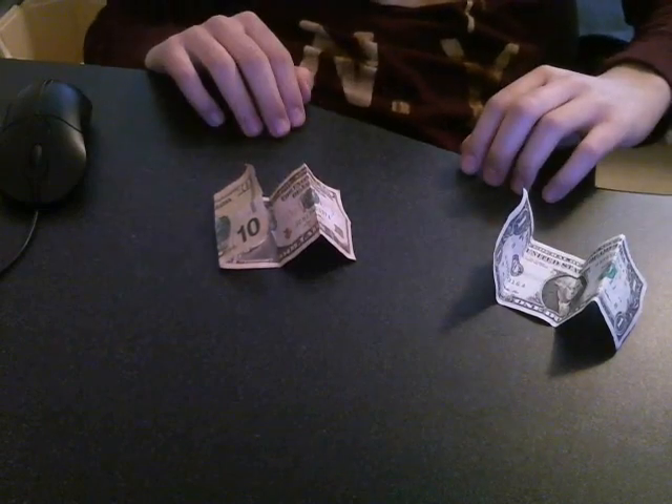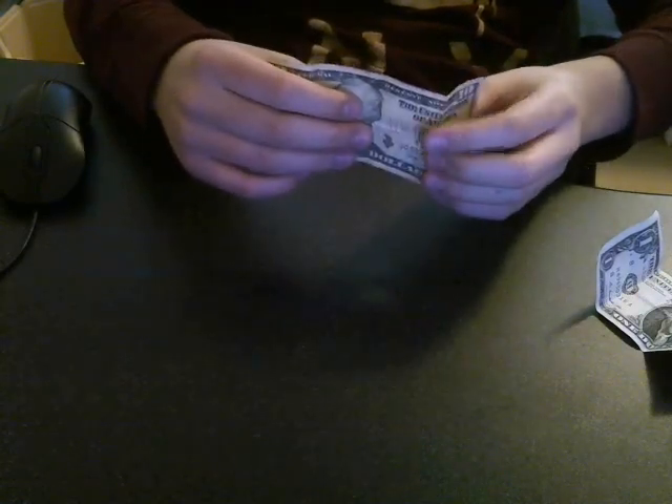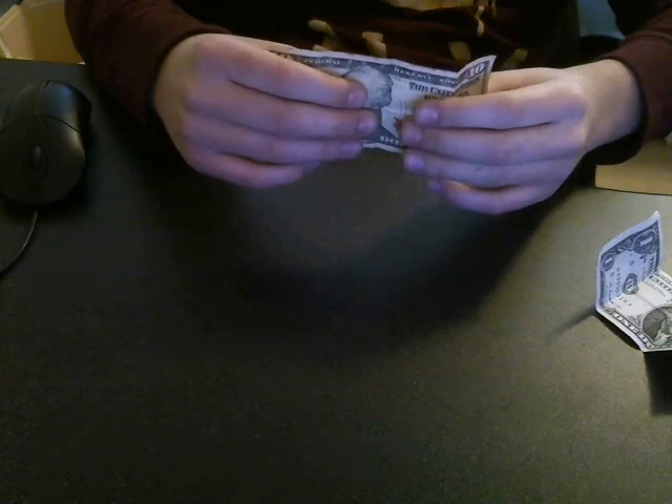To do this trick, you're going to need a one dollar bill and a ten dollar bill. So now at the beginning of the trick, the way to set it up, you want to fold the ten dollar bill — and it's actually the same folding as folding the one dollar bill during the performance of the trick.